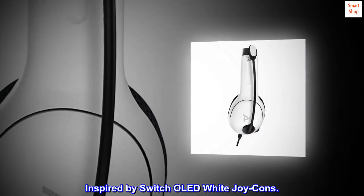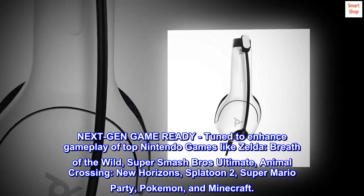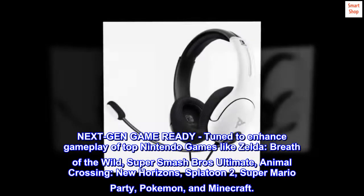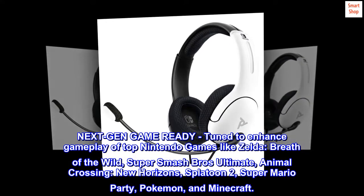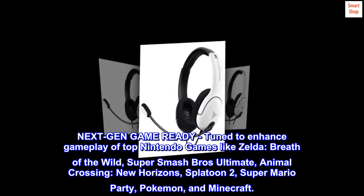Inspired by Switch OLED white Joy-Cons. Next-gen game ready, tuned to enhance gameplay of top Nintendo games like Zelda: Breath of the Wild, Super Smash Bros. Ultimate, Animal Crossing: New Horizons, Splatoon 2, Super Mario Party, Pokemon, and Minecraft.